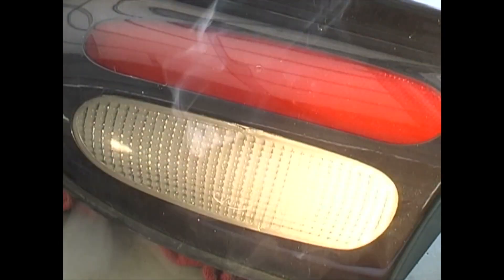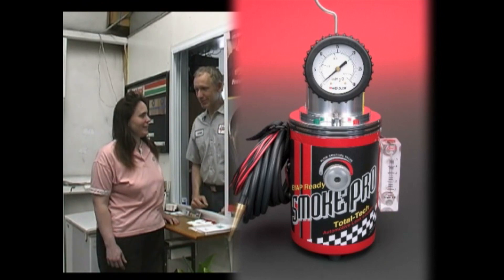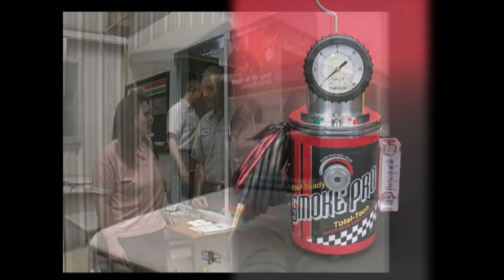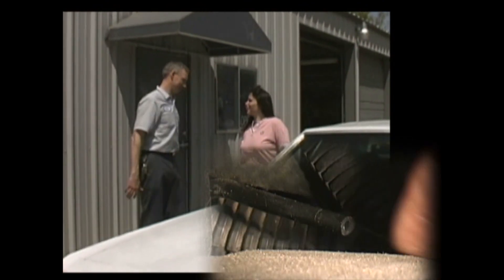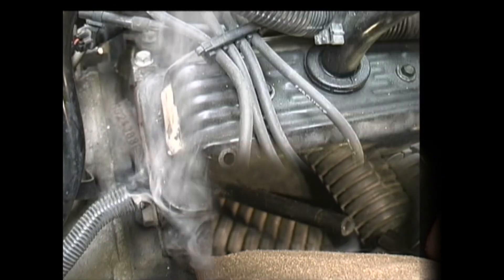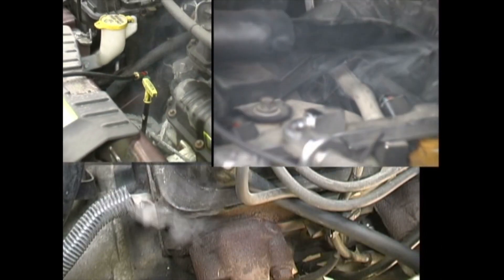Repairing leaky headlamp or tail lamp housings is a snap — just insert the SmokePro nozzle into the bulb hole and use a little silicone to make the repair. The SmokePro can easily find leaks resulting in big tickets for your shop, and commonly finds damaged or disconnected vacuum lines, leaking gaskets and fittings, and cracked or broken plastic components and leaking diaphragms and seats.